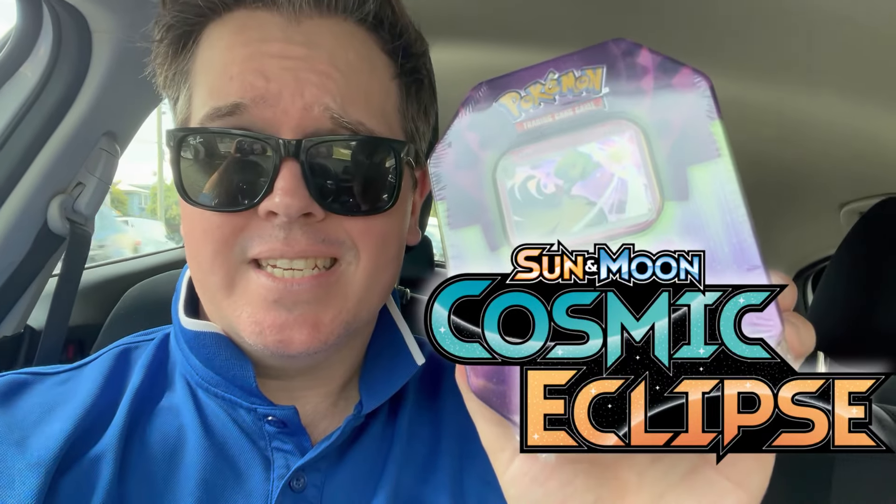I grabbed three today. I've previously grabbed a couple of them on two separate occasions, so I've seen what's inside. The first time there was Rebel Clash in two, and Cosmic Eclipse in two of these. There seems to be a 50-50 shot of getting Rebel Clash or Cosmic Eclipse in these new tins. Cosmic is what you want; Rebel is what you do not want.